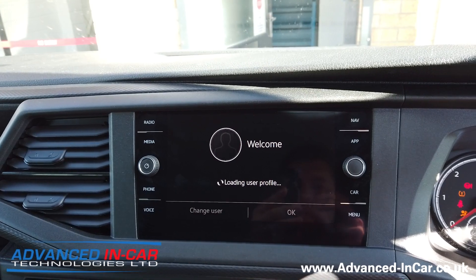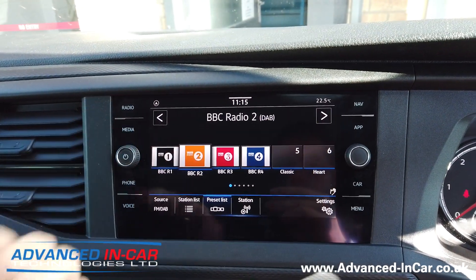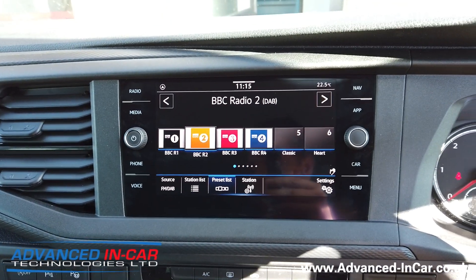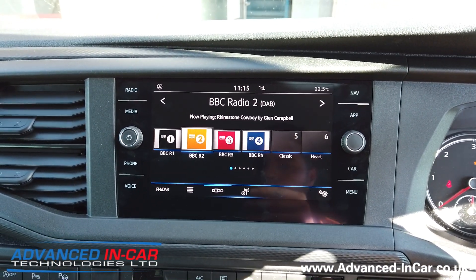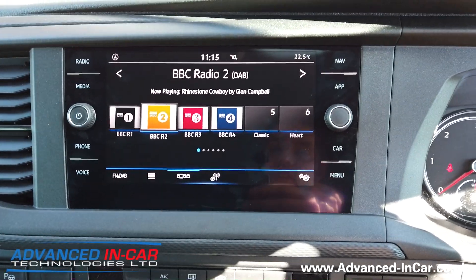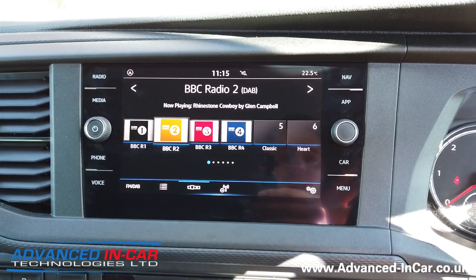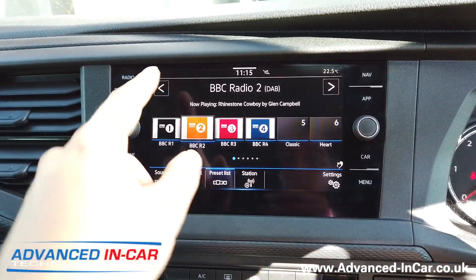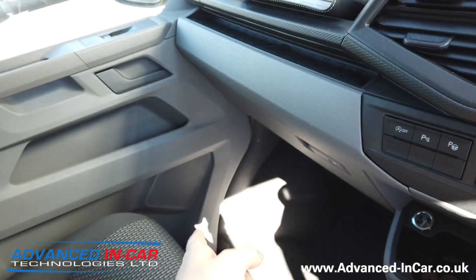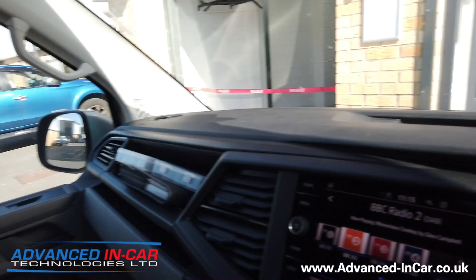Right, so 2021 VW T6.1 — let me just turn that down. At the moment it's a very basic combi. It's actually in for a conversion that we're doing, but as it's got the nav system I wanted to show you how to do it with VCDS so that you've got something to try yourself. So just so you can see — front speakers only. If we'd installed rear speakers, this is what we'd be doing, either with Otis or VCDS.